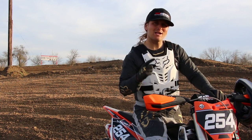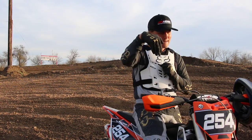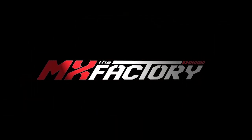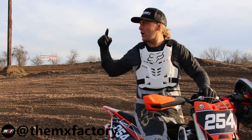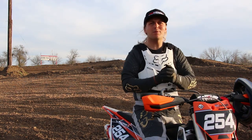Today we're gonna give you three tips on how to jump a double out of a turn. What's up guys, Tyler from the MX Factor out at Austin Del Valley Motocross Park in Austin, Texas. Today we're gonna jump a double out of a turn.